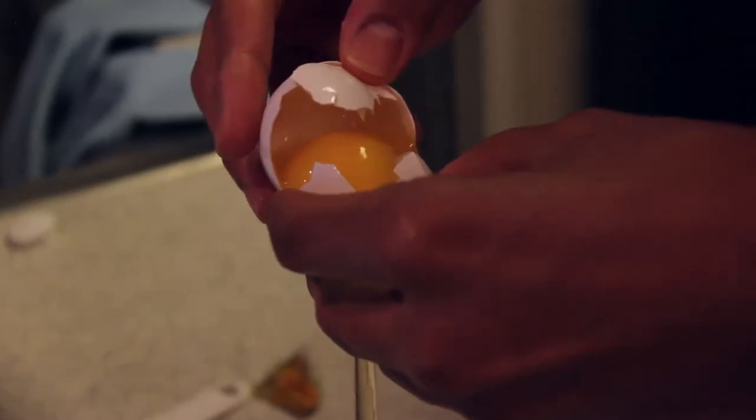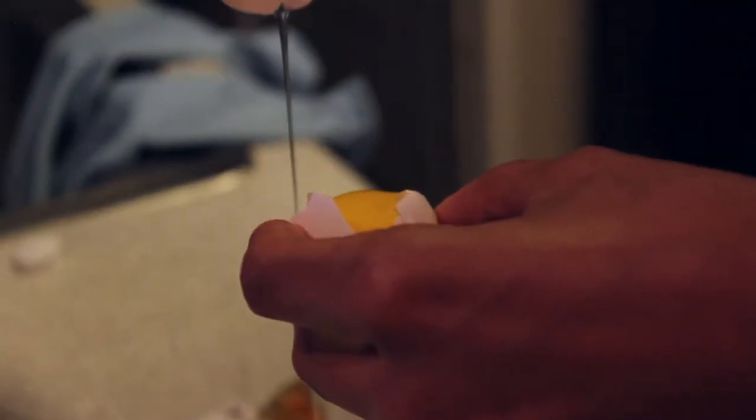So I'm going to separate the egg yolk from the egg white. You're the best at this. I do it every morning.